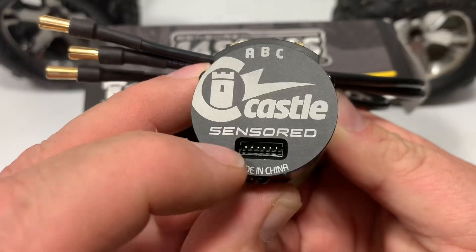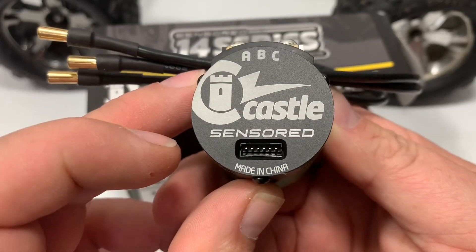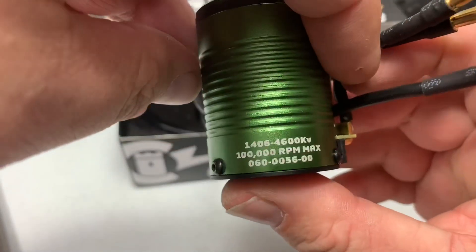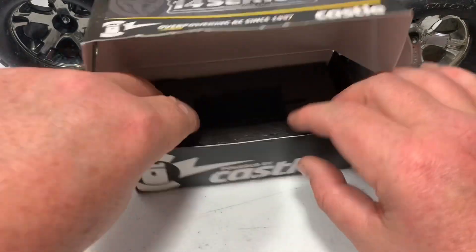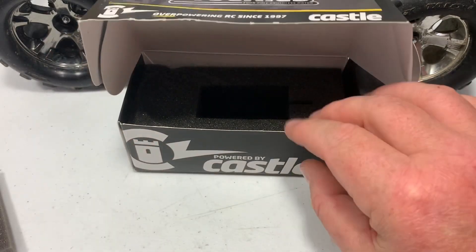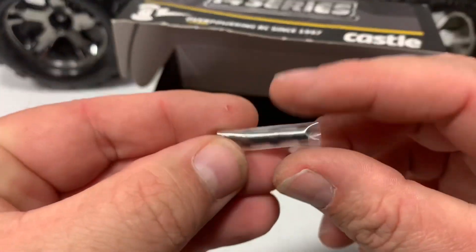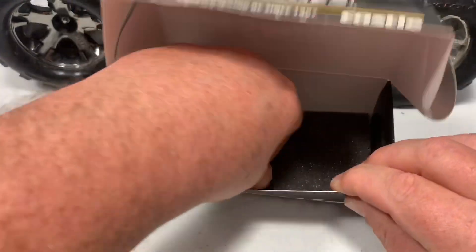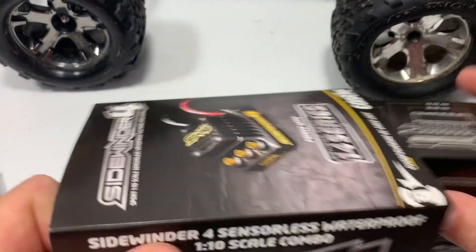Since I don't need the sensor part, I'm going to fill the sensor port with dielectric grease and then put a piece of tape over it, because I do run in snow and water a lot. There's some more information on it. I can't wait to get this in and see how it runs. When you open it up, there's your sensor wire, and then you've got another little connector piece in here. That looks like everything in the motor box.